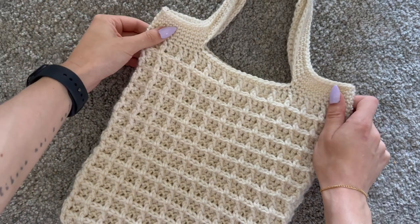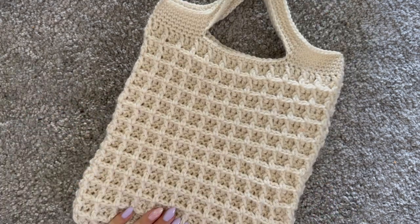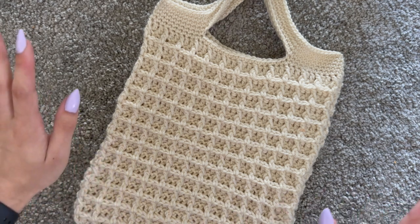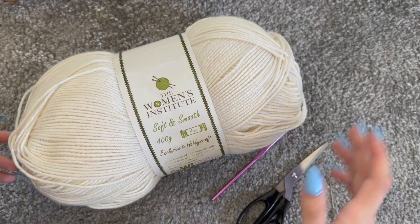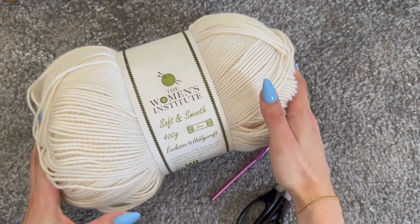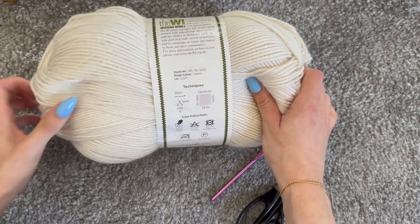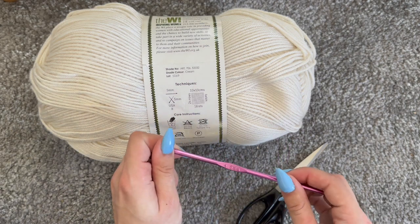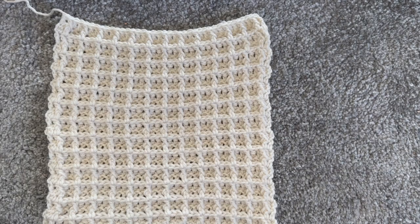Hi everyone! In today's video I will show you how to make this waffle stitch tote bag. You will need about 150 grams of double knit yarn — I've got a huge one here of 400 grams — and it says to use a 5mm hook, but I will be using 4.5. You will also need a pair of scissors and any needle you have.